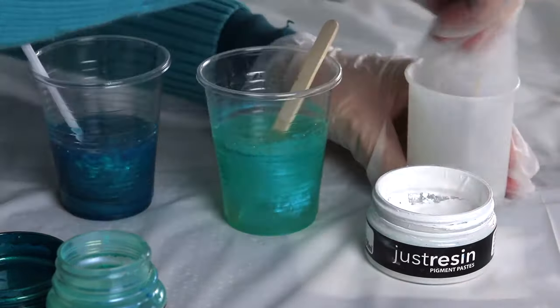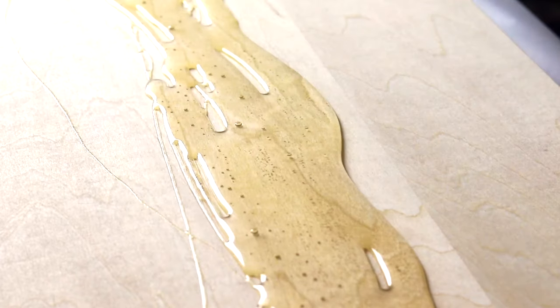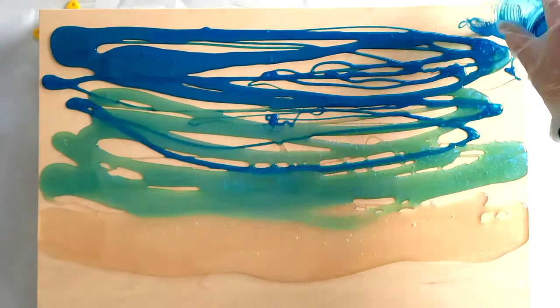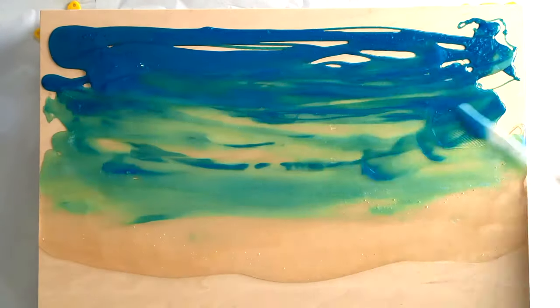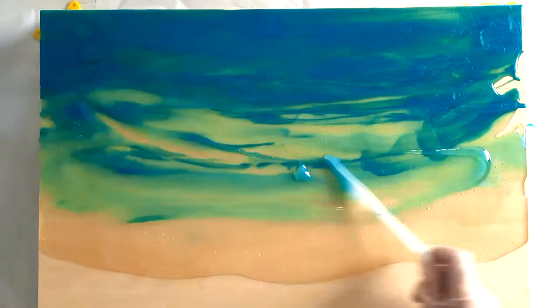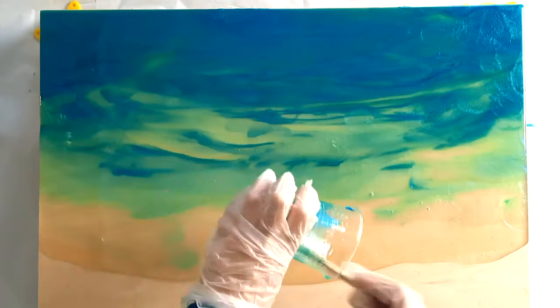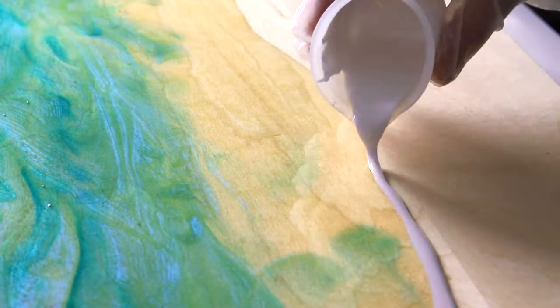I also add Titanium White by Just Resin. After letting the cup sit for about 15 minutes to thicken, I start pouring it onto the artboard. I won't be using any metal powders or alcohol inks today, so I don't need to wear a mask — that's the beauty of Art Resin, it's safe when used correctly.